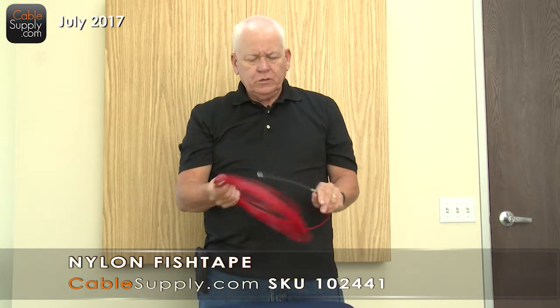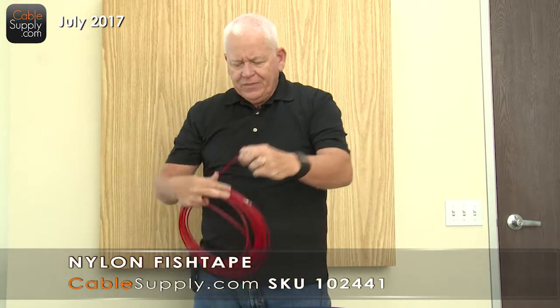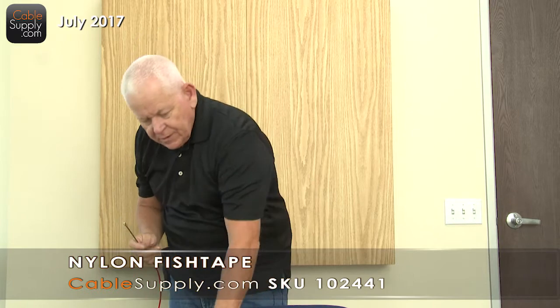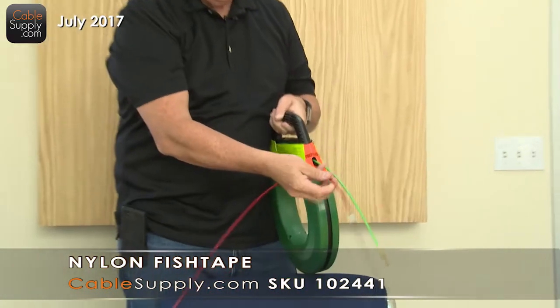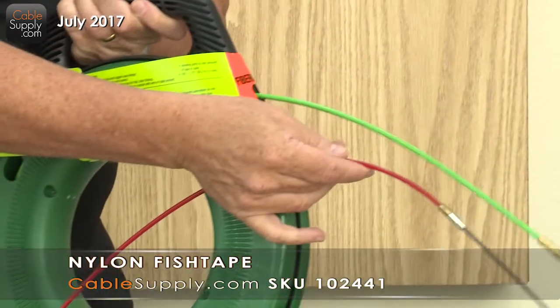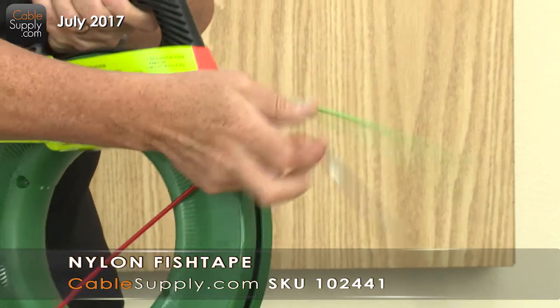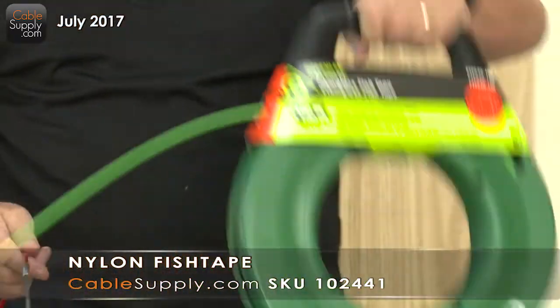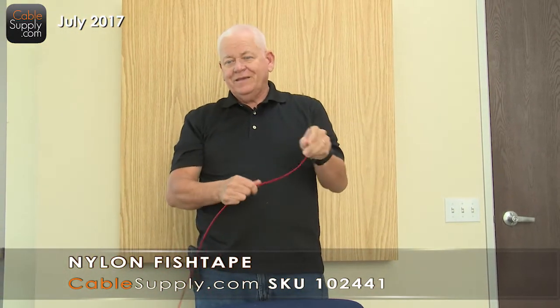The thing I like about the hook-and-loop nylon is the leader — it's real flexible, and it's a lot thinner than the fiberglass pushrod. You can see the difference in thickness, which means it's a lot more flexible. Both have their purpose. Cabling guys and electricians are going to know this.